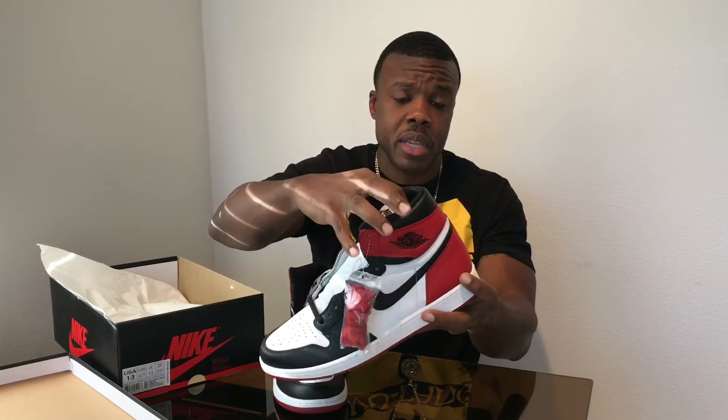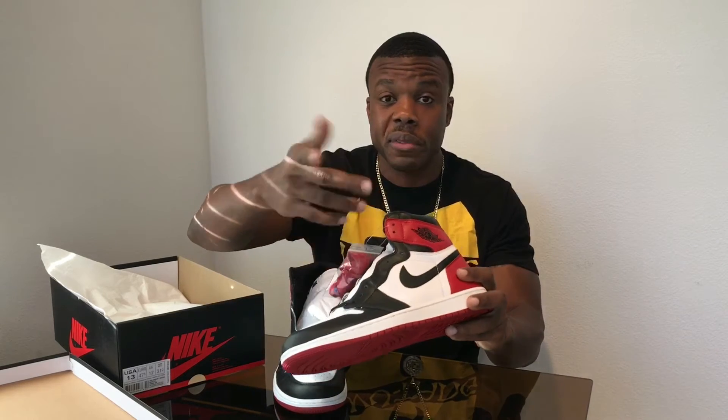Quality on these — in comparison, if you watched my last video I did of the Breads, or the black and reds as I like to call them — this is not as good quality as those in my opinion. These are probably more comparable to the 2015 Chicagos. The leather right here, just like on the Chicagos, is probably the best part, the softest part of the leather.